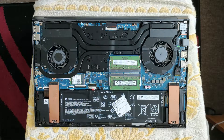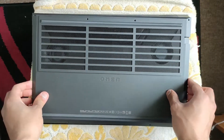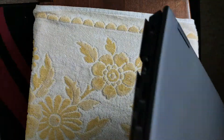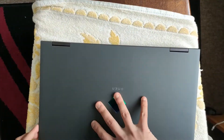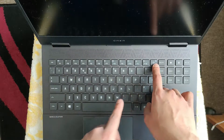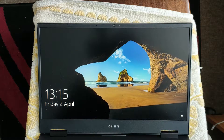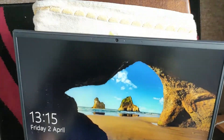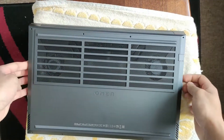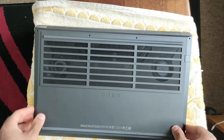Now the battery — put the back panel on. Before I actually screw it closed, I want to see if it actually switches on. Plug in the power and... first try it won't. Actually it just went. That's fine — the laptop is alive, everything's good. Now we just put the screws back in.